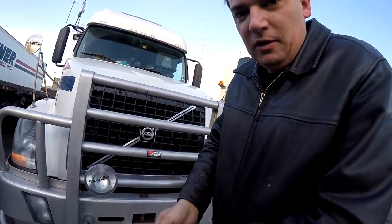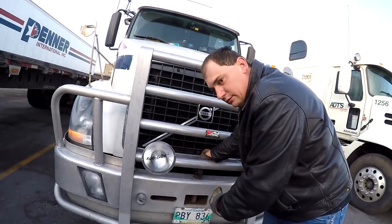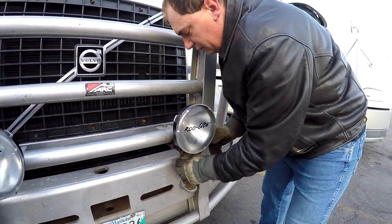So what we're going to do is we're going to take the moose bumper off, and I'm going to show you guys how we do it. So we got the pin right here. Now we take the pin and put it in there — we have to unscrew it.